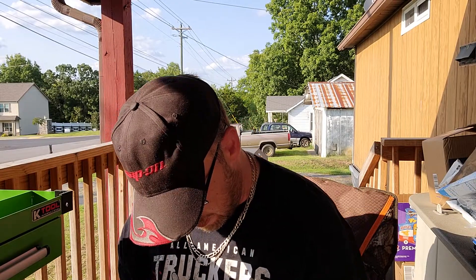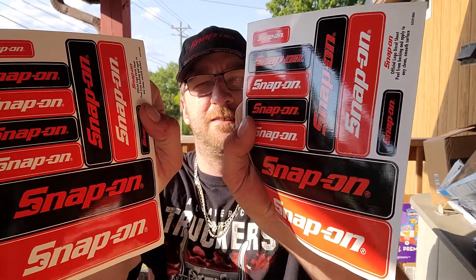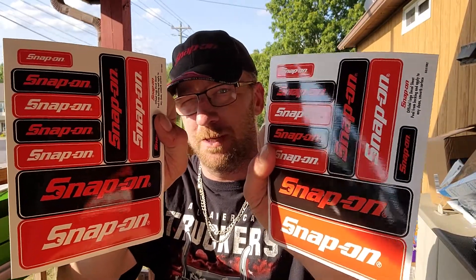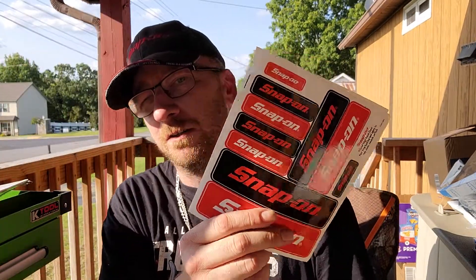Second item that was in the same package: I got some Snap-on stickers. I like my stickers — they'll be on the toolboxes. They won't be the main attraction to the toolbox, but they'll add value to it. I could be wrong, but nonetheless they're pretty cool — I like them.